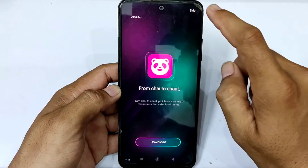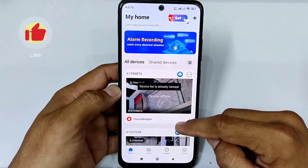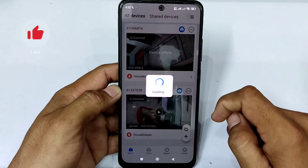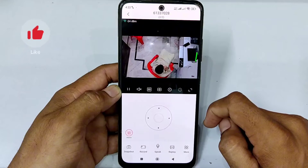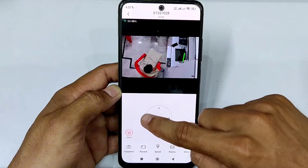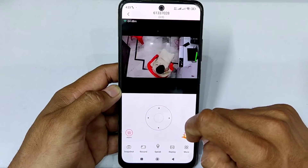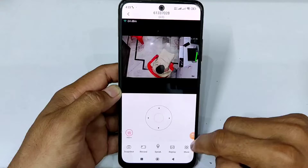Open the V380 Pro app. Here is my camera that is working fine. This is connected with my Wi-Fi router and I can watch it with my Android phone from outside my house. This sign shows the camera is connected with Wi-Fi.